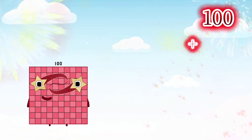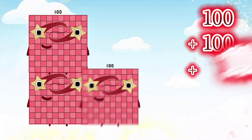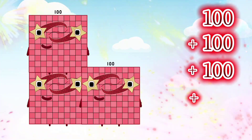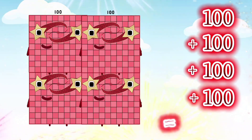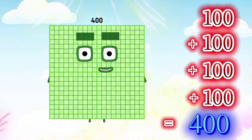100 plus 100 plus 100 plus 100 is equals to 400.